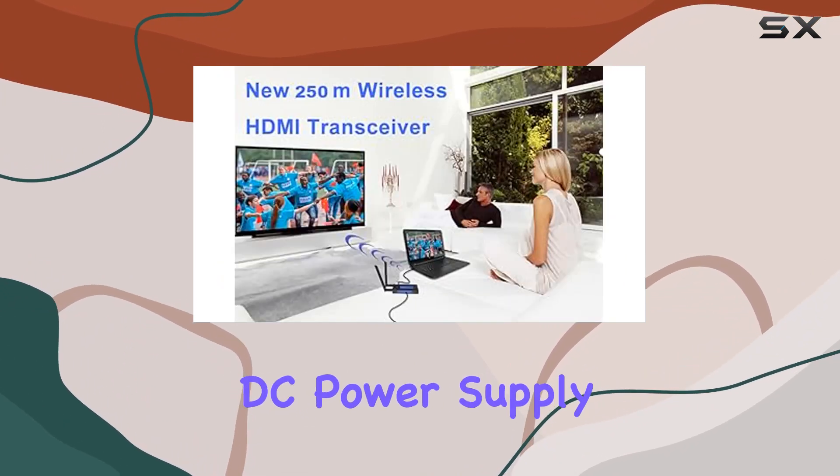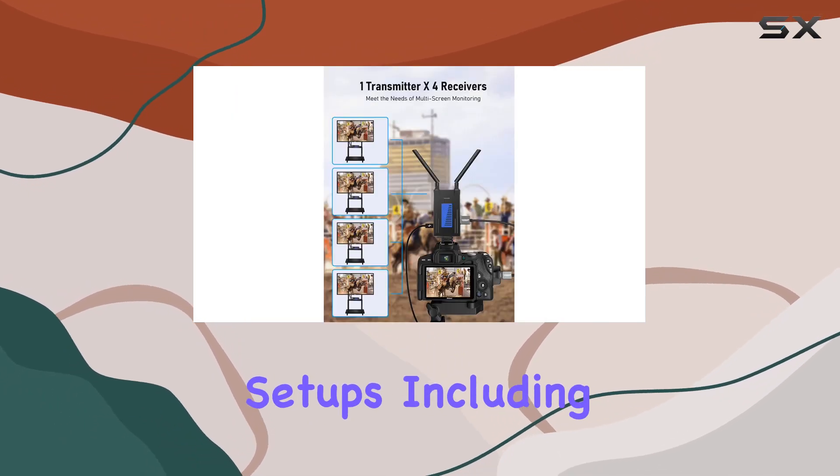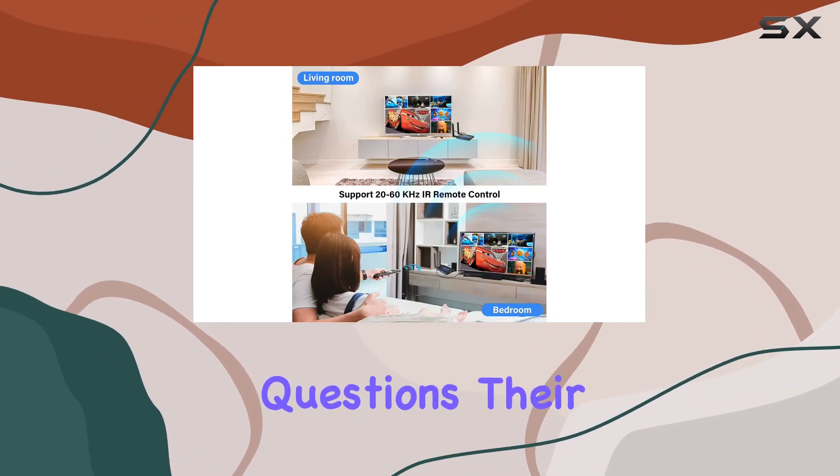For power options, you can hook it up via Type-C USB or an indoor DC power supply, giving you flexibility for various setups including outdoor shooting or film production.